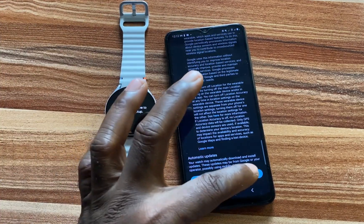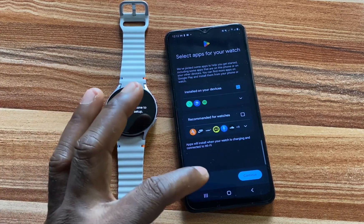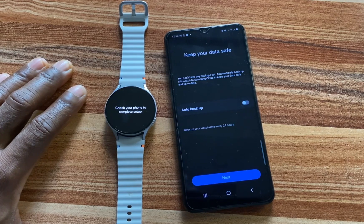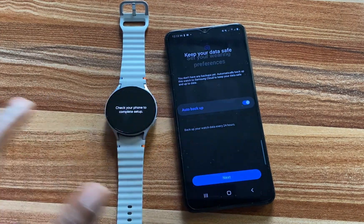If you're okay with the terms, go ahead and tap on Agree to proceed. We have the option to choose apps you wish to install on the watch from here — I'm going to tap on Skip and install these later. You also have the option to automatically back up the watch; I'm going to enable this. Go ahead and toggle that on and tap on Next.